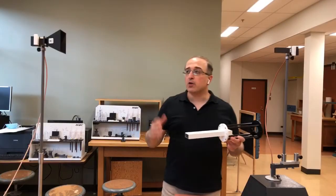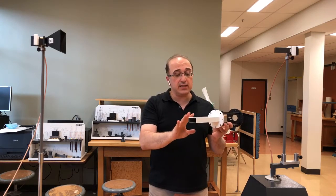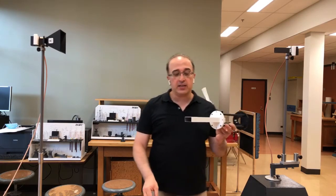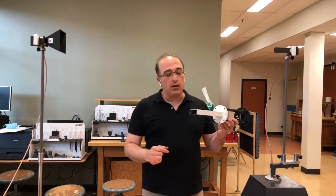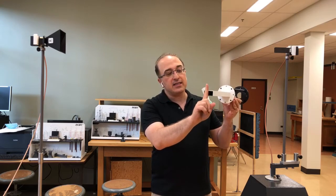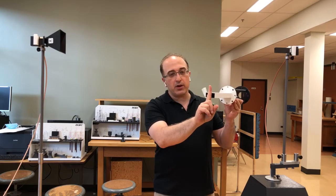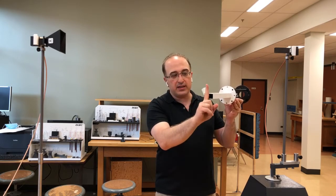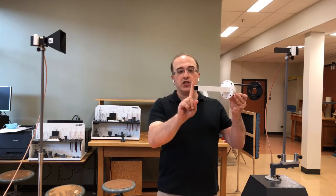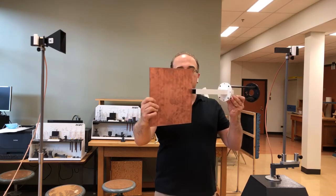I'm going to use this larger open-ended waveguide antenna to explain how the antenna should be mounted. Remember, this is the direction of the electric field at the aperture — that's the direction of maximum radiation. The plane formed by the E-field direction and the direction of maximum radiation is the E-plane.